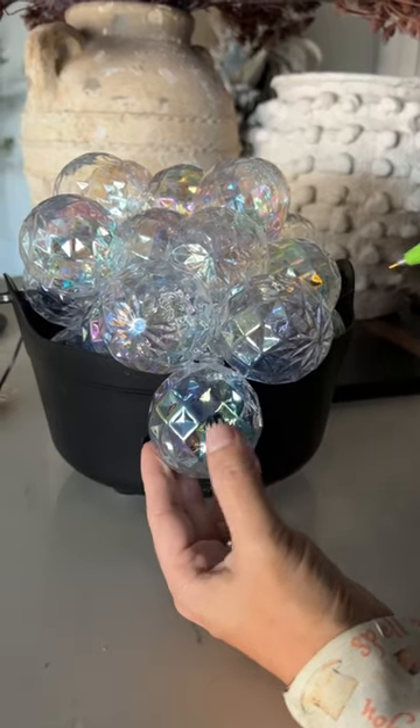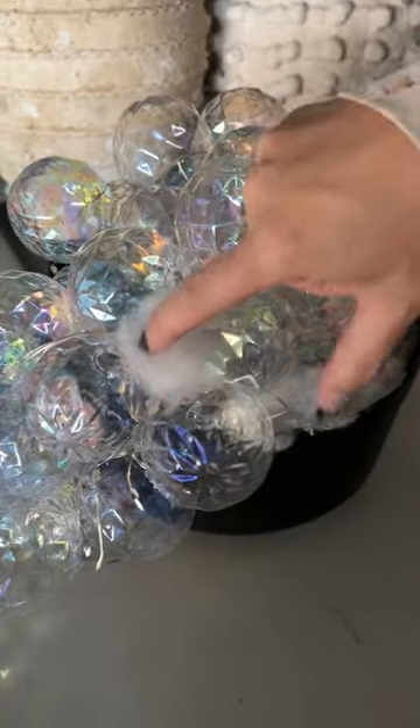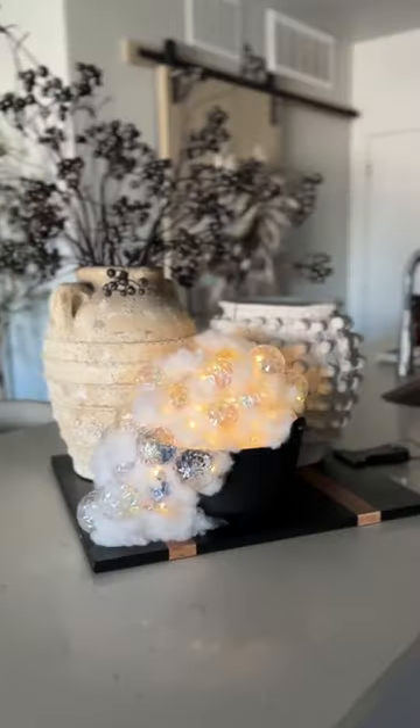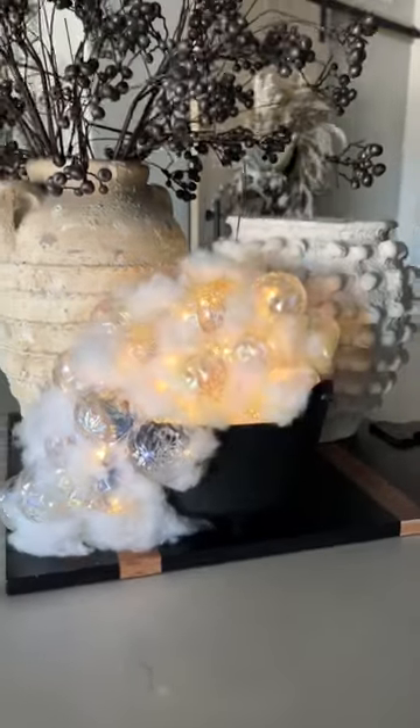Cascade those down the side, and then for the final touches, add some more batting and put it in the empty spots. And of course, twinkle lights — everything is more magical when you add in the twinkle lights.